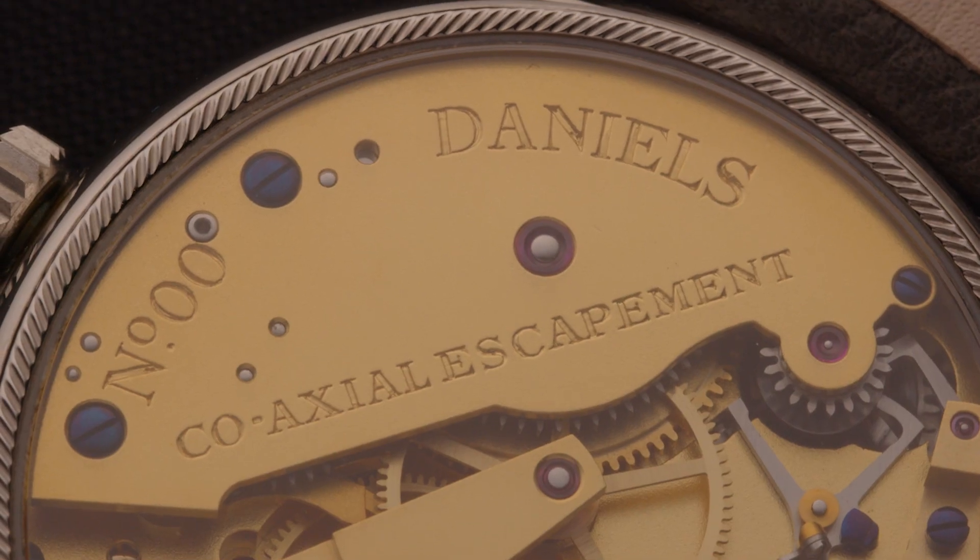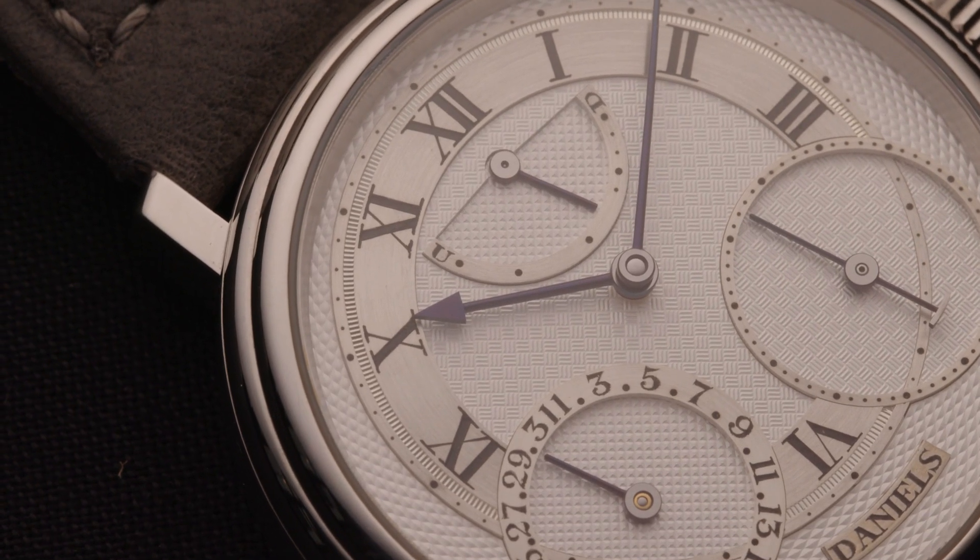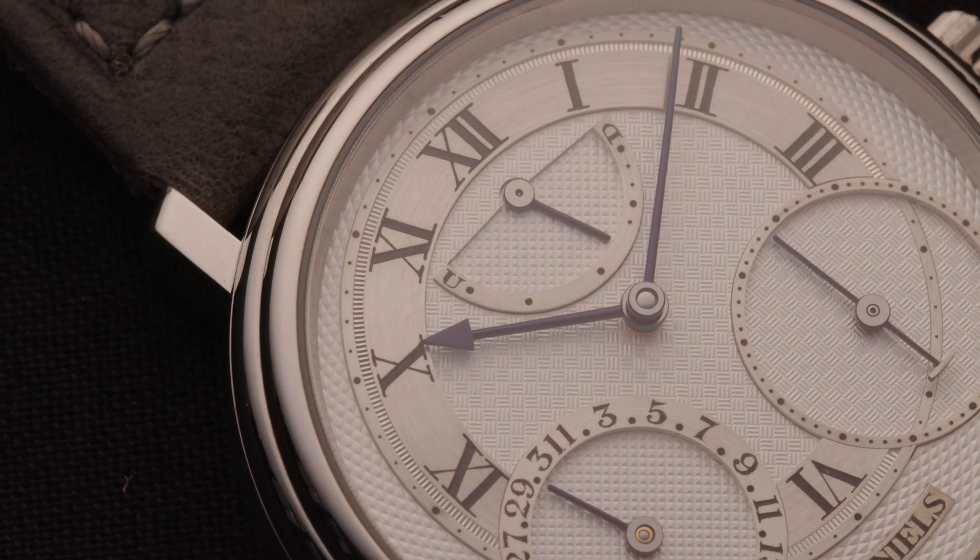The significance of this '00' designation on the Daniels Anniversary is that it was the first of the platinum pieces to be made. We only made four of those watches — four platinums — and that was the first one.